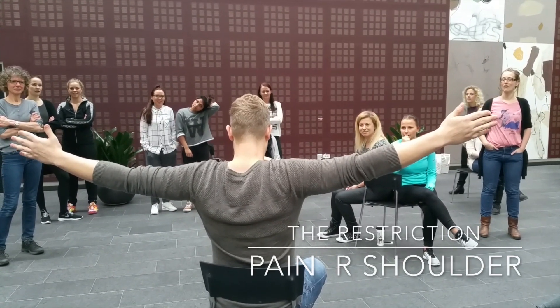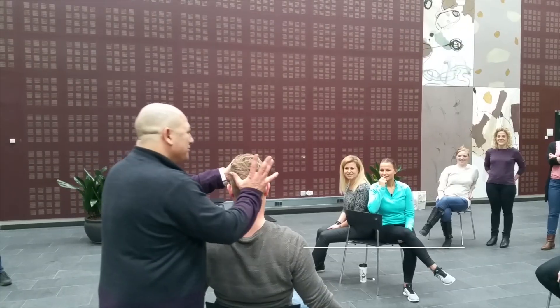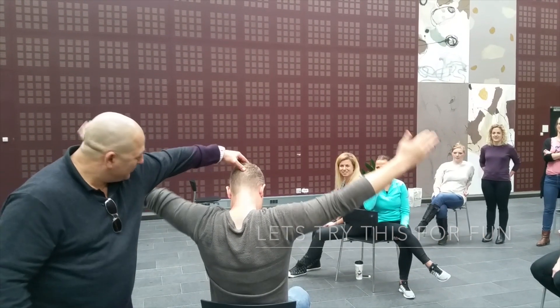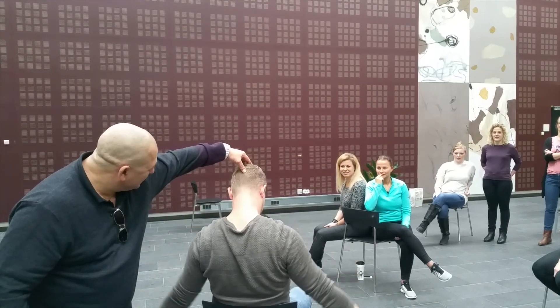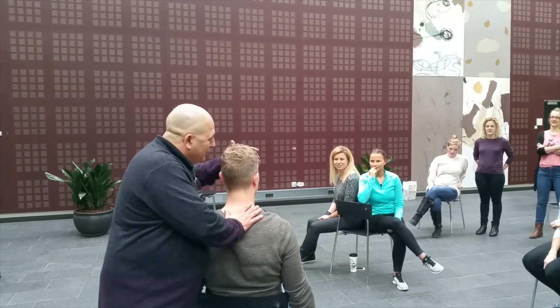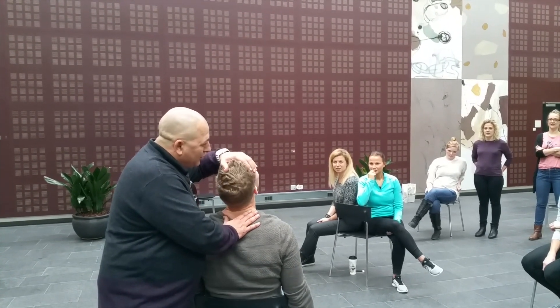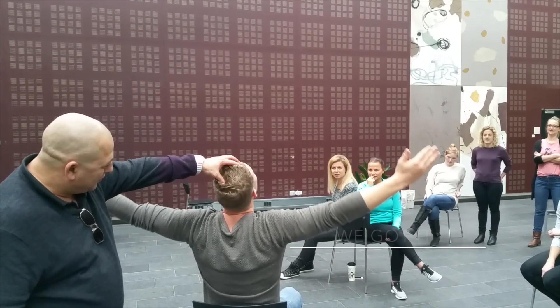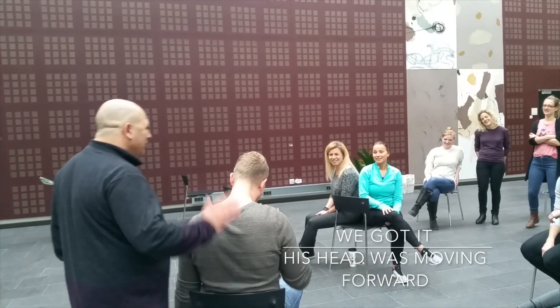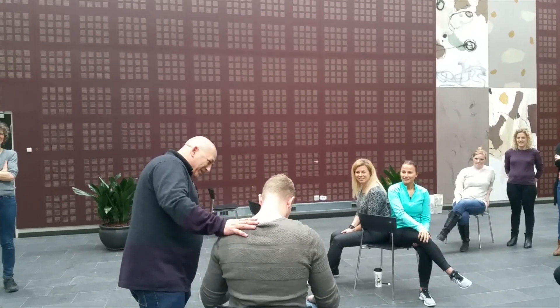That's what he can. Lift down now. There we have it. Now it's better for the band.